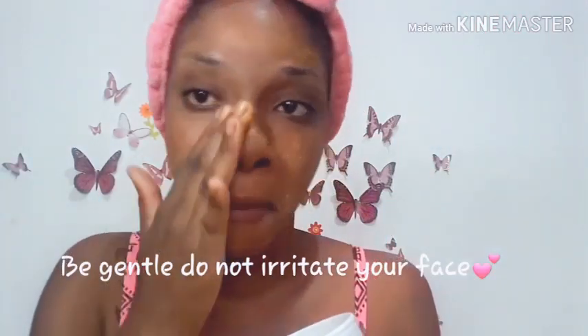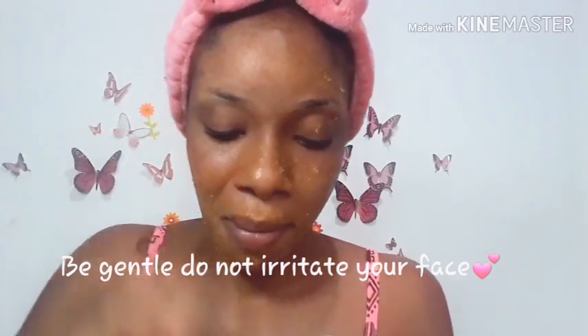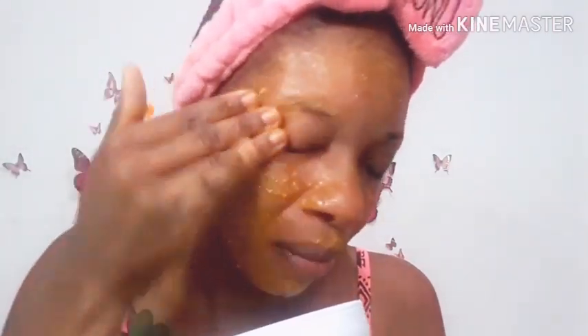Be gentle because the cornmeal acts as an exfoliator for your skin. It removes dead particles from your skin such as dirt, oil, grease, and also makeup. You want to also gently rub it around your eyes in a circular motion. Massage thoroughly onto your neck, your face, all over.